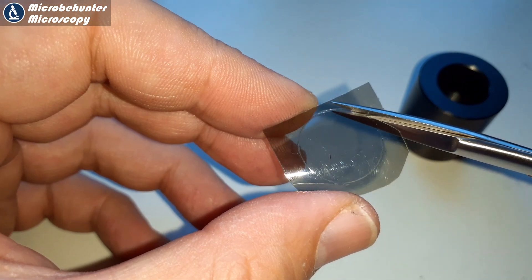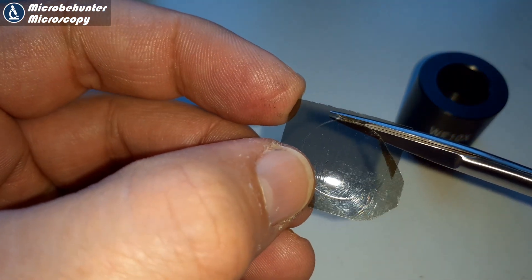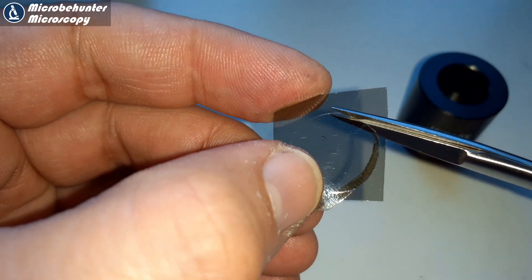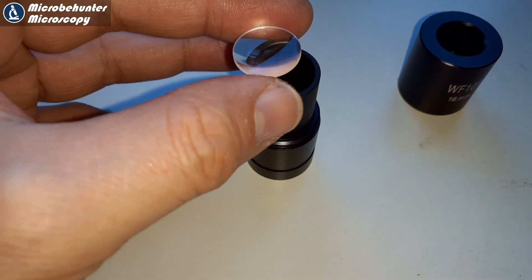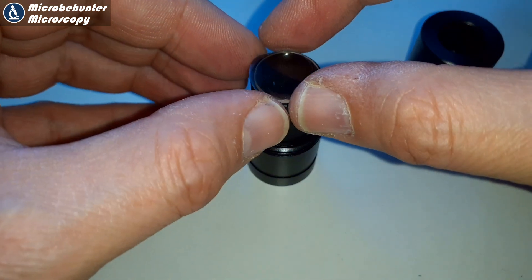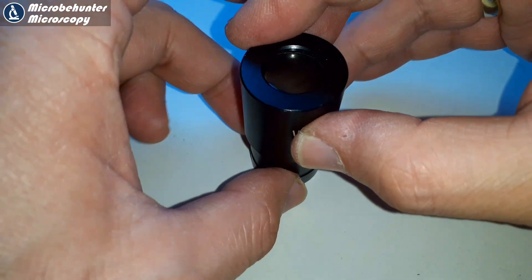Now if you don't want to use polarized light microscopy anymore, it's enough to simply remove one of the filters. If you don't want to remove the eyepiece filter, you can also remove the filter placed beneath the specimen and you will lose the polarization effect. That's pretty self-explanatory. I put the eyepiece back together — that was kind of easy.